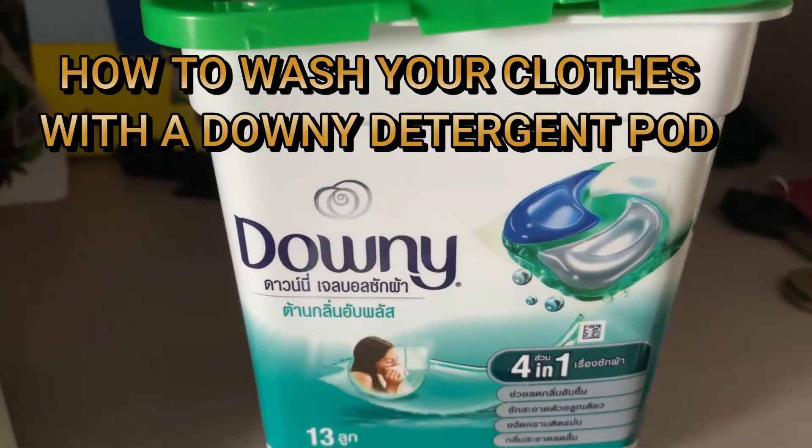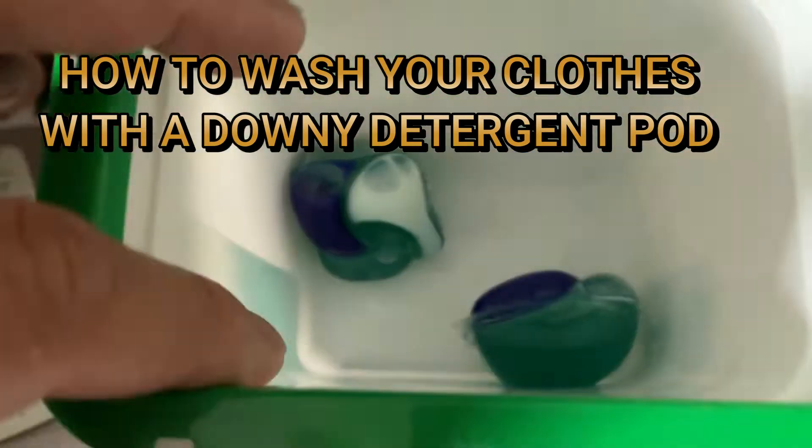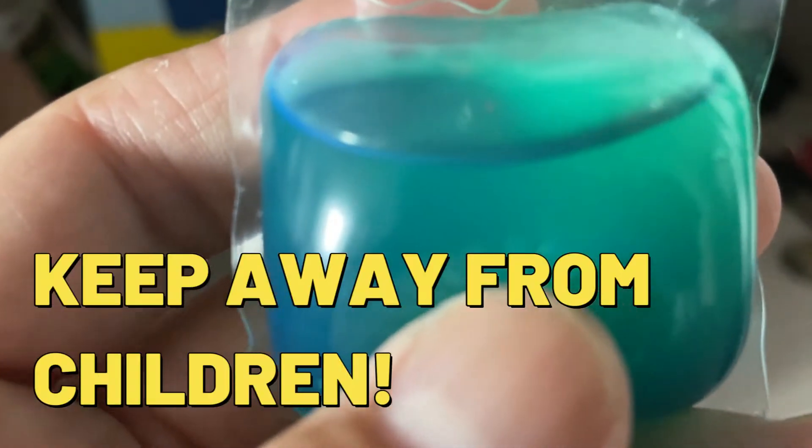Hi everyone, it's James in Bangkok, Thailand. I'm going to do a wash with these Downy bubble things. It's a liquid detergent.